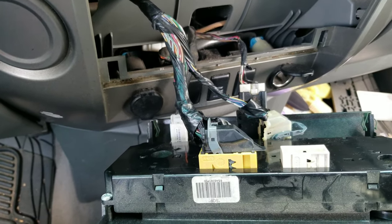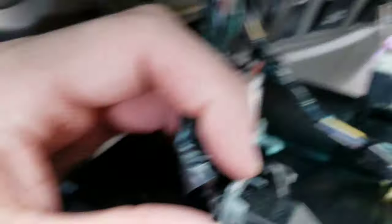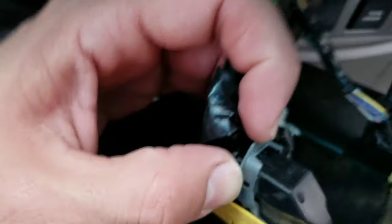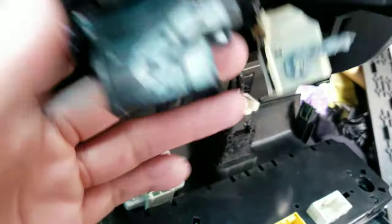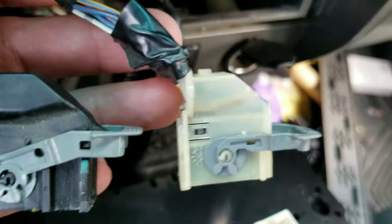To remove the connections to the AC, what you want to do is push down this tab over here, and at the same time move this one backwards, then move it all the way down. It's going to be the same for both sides.